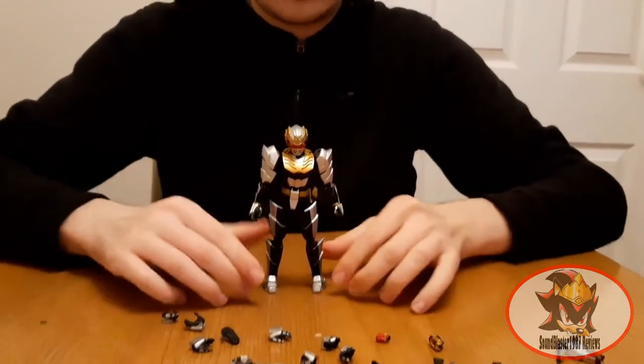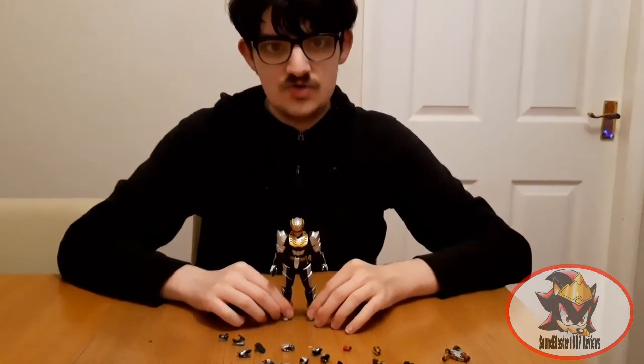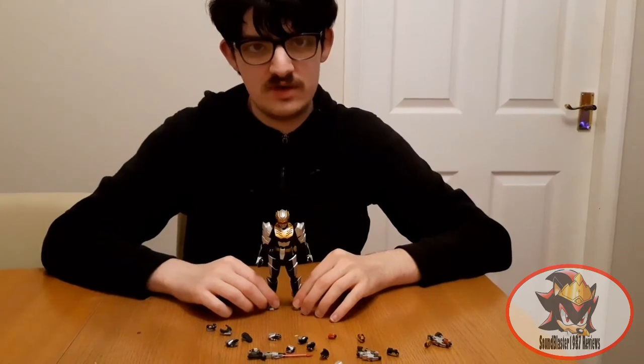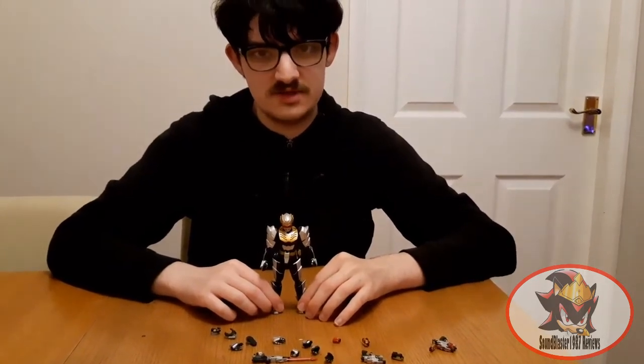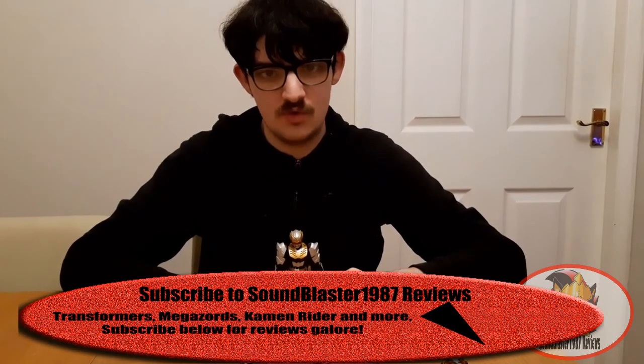And that basically wraps up my review of SH Figuarts Robo Knight. Join me next time when I continue my Christmas 2020 reviews with Energon Leader Class Ultimus Prime. Till then, till all are one, and may the power protect you. Always.